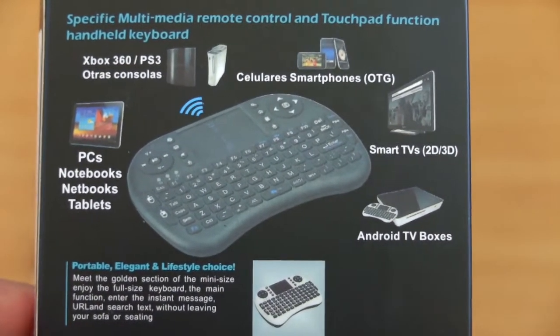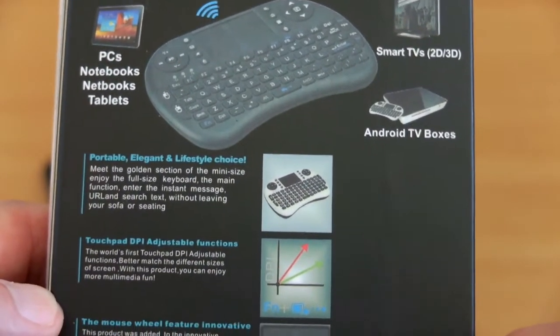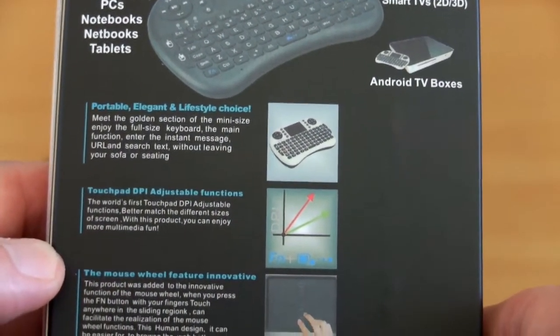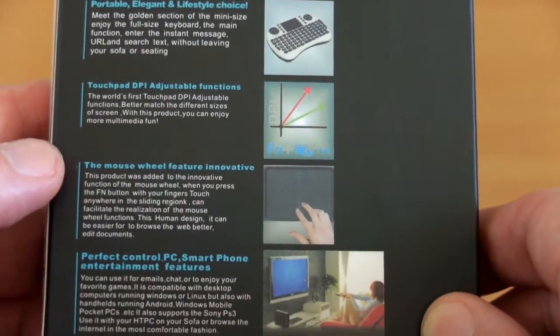These are quite popular for Android boxes and computers, as well as smartphones if you use the on-the-go cable. Do bear in mind that for TVs not all the functions work, and that's the same with any of the keyboards and touchpads that I've used.